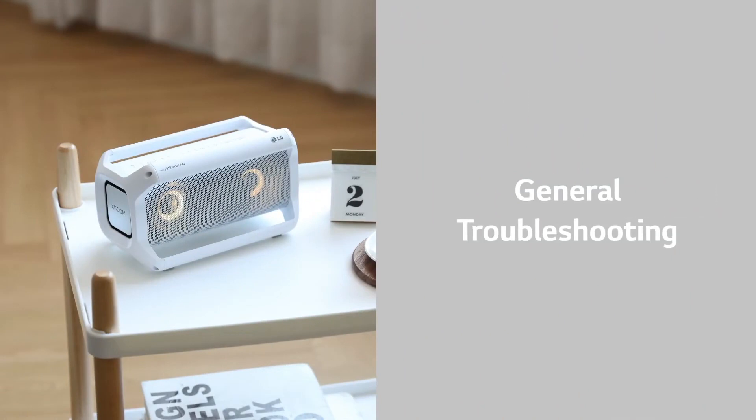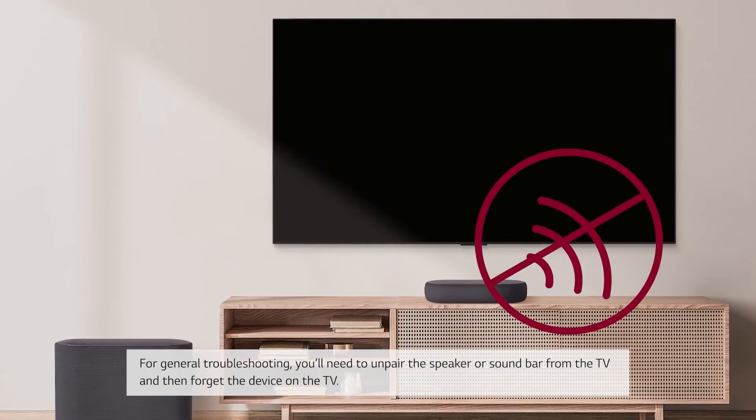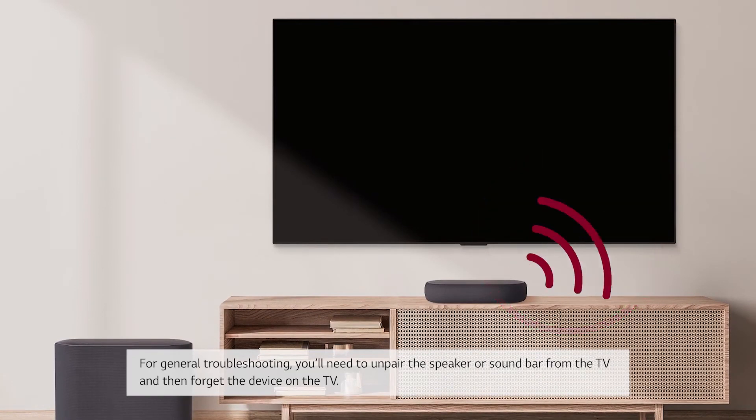General troubleshooting. For general troubleshooting, you'll need to unpair the speaker or soundbar from the TV and then forget the device on the TV.